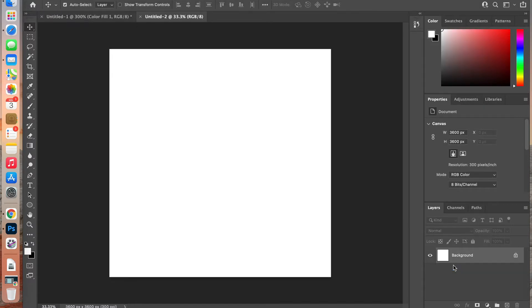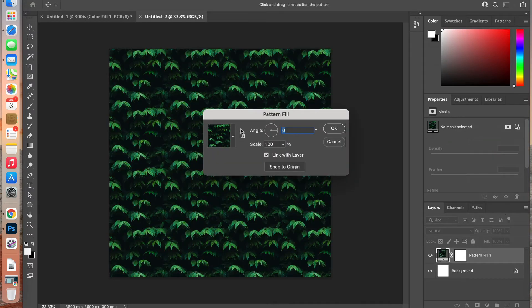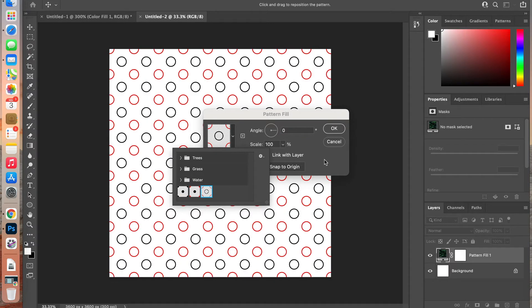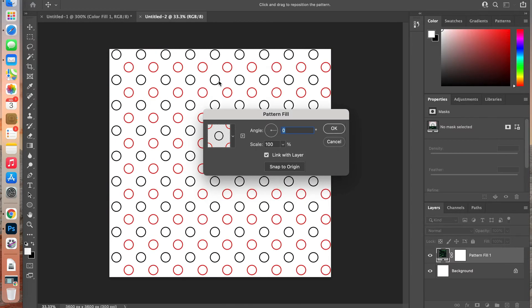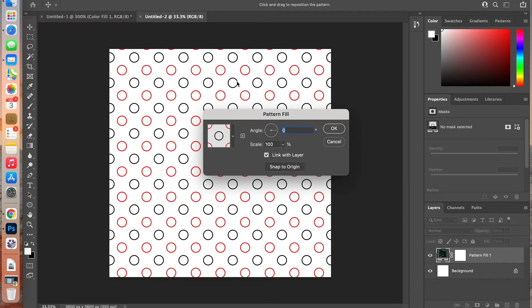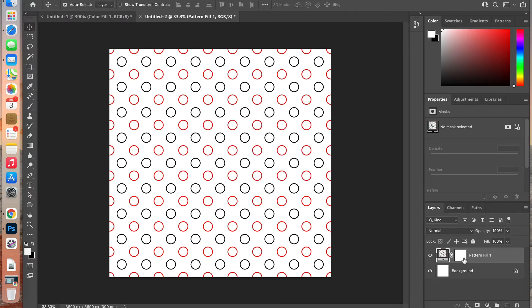To fill the document with our pattern, go to the adjustment layers and add a pattern layer. Select your most recent pattern. You can scale it or change the angle, and while the dialog box is open you can reposition the pattern on the canvas. Click Snap to Origin to return it to its original position, then click OK.